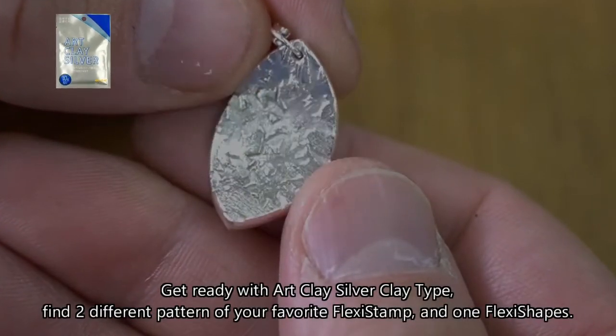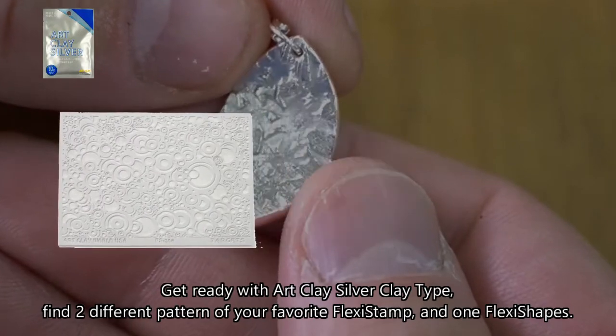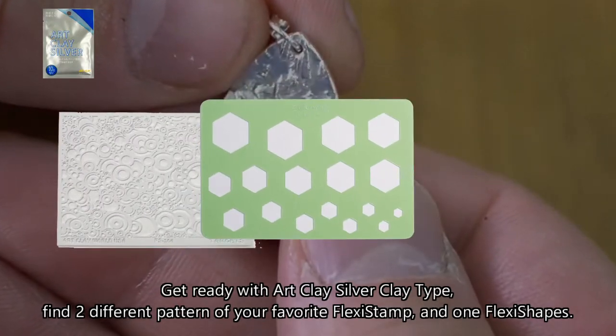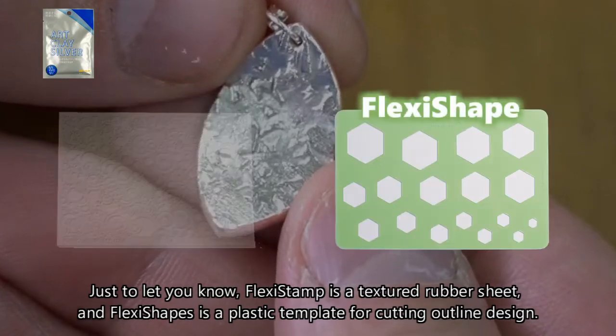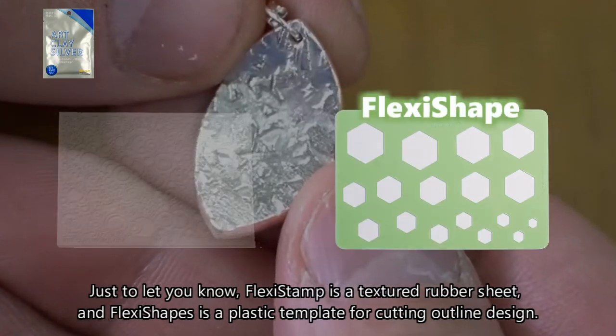Get ready with art clay silver clay type. Find two different patterns of your favorite flexi stamp and one flexi shapes. Just to let you know, flexi stamp is a textured rubber sheet and flexi shapes is a plastic template for cutting outline designs.